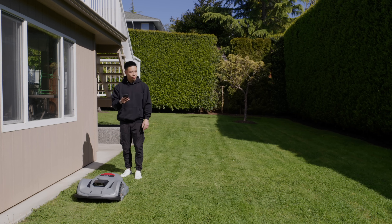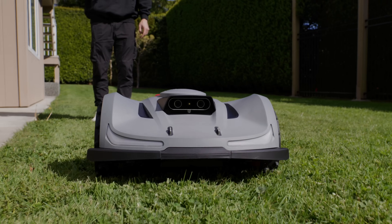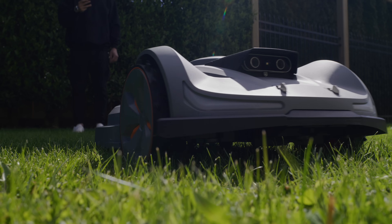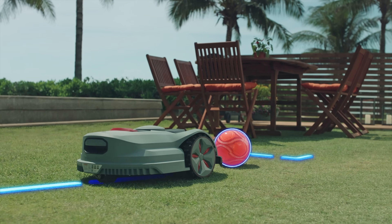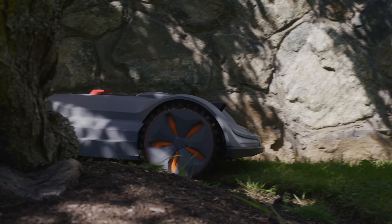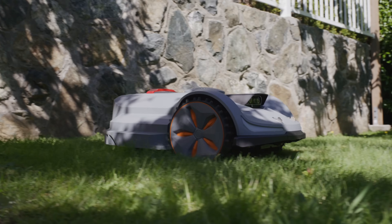As you can see from the setup process, it is super simple and doesn't require physical wires to set boundaries like other robot lawnmowers. You control the robot lawnmower manually throughout the edges of the space, and it learns the general area, continuing to improve through AI over time to avoid obstacles — whether permanent or temporary — while also going along the edges of any given space to ensure it gets right up to them.